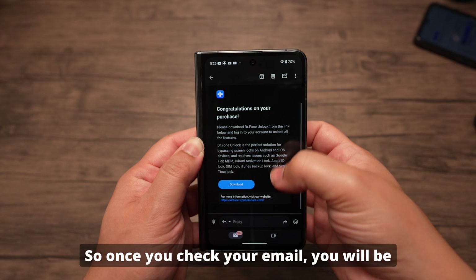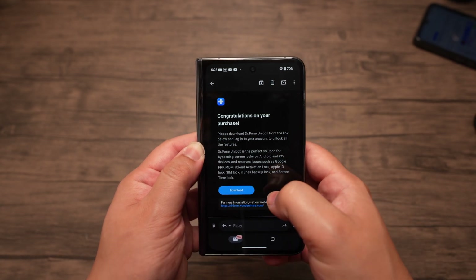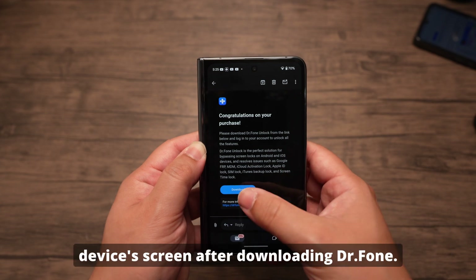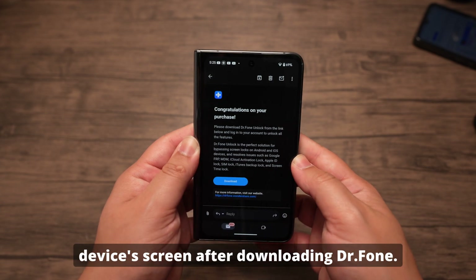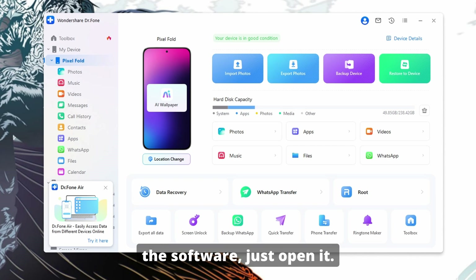So once you check your email, you will be prompted to install the desktop app. Follow the instructions from your email, and you will be able to unlock your device's screen after downloading Dr. Phone. So moving on to your desktop — once you've downloaded the software, just open it.